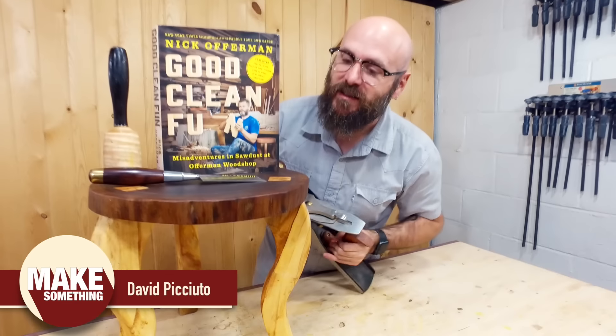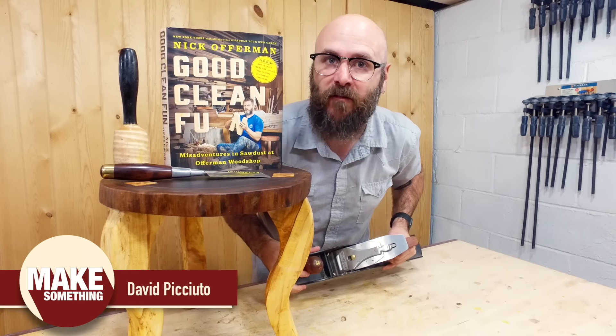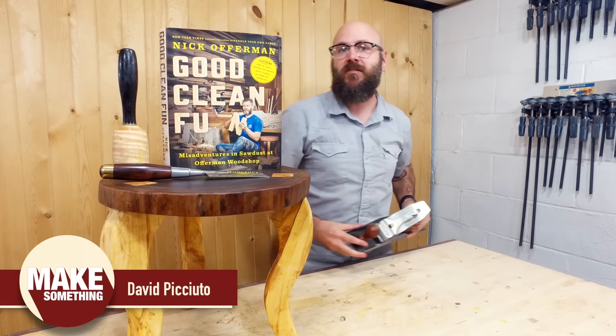Today, we're going to break out the hand tools and make this little stool out of wood from my childhood home. This project comes directly from Nick Offerman's new book. Stick around and see how it's done.